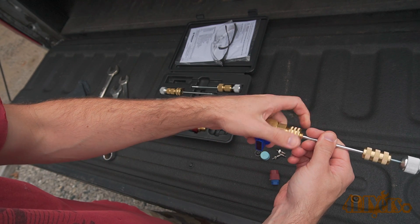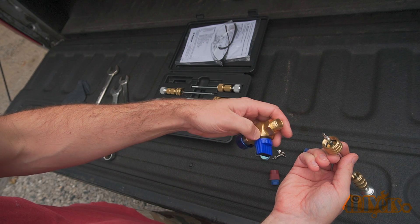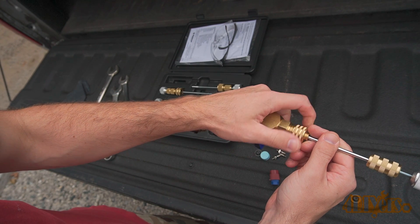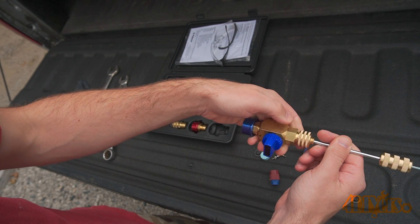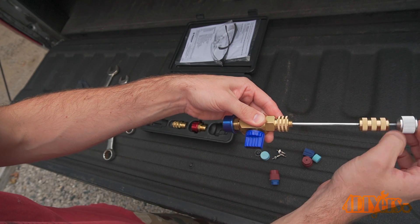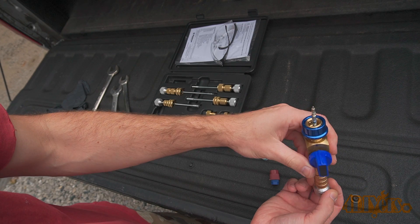Unscrew the shaft retainer — this will allow you to access the old Schrader valve. Remove the old Schrader valve and push the new one into the tip. Then reinstall the shaft and screw in the retainer. Once it's screwed in, open the valve. Push in the shaft until the Schrader valve makes contact with the port.